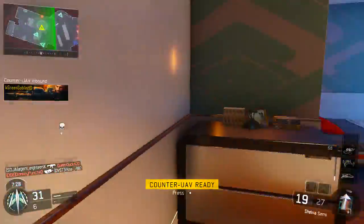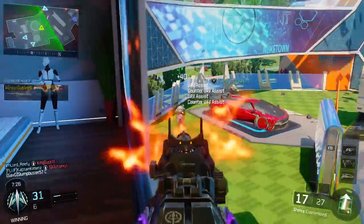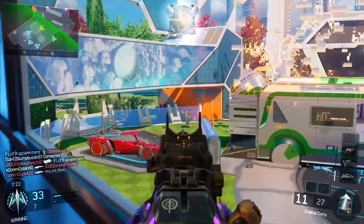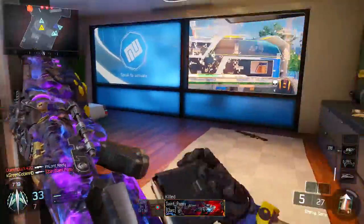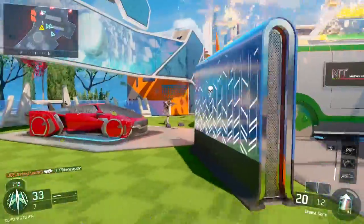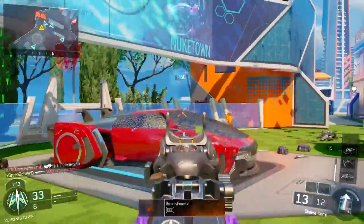Even without headshots, this thing will normally be a two-shot to the body at medium range. So it's probably a little bit less strong than the M8 simply because of the M8's fire rate and ability to burst people down — but that headshot ability adds a nice extra element onto it. Now let's talk about the class setup.